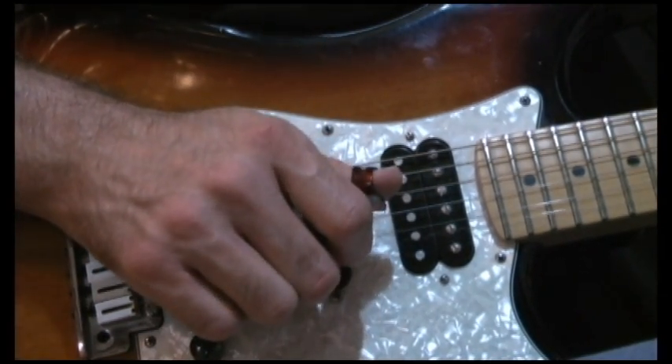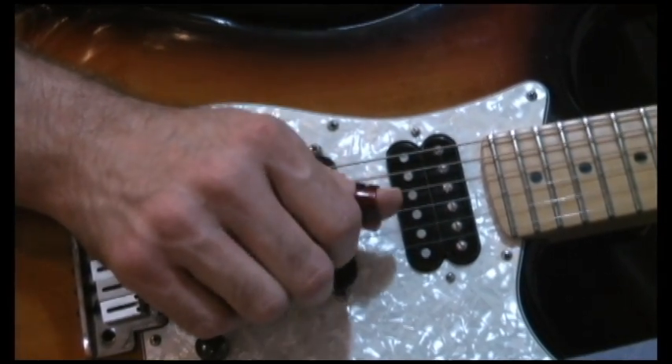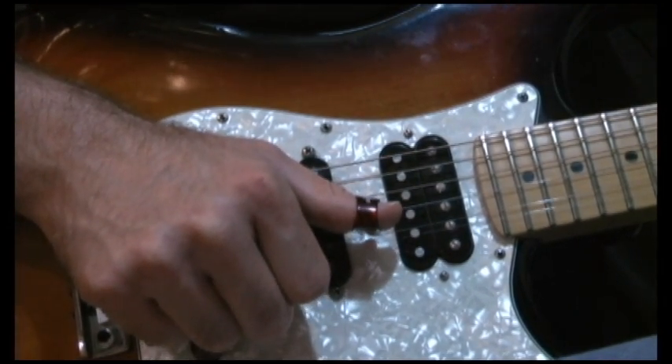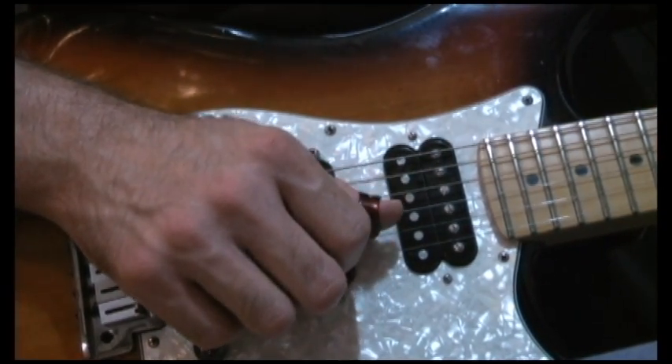I'm not sure why, but I'm using my middle finger to grab that. It kind of makes more sense to grab with my first finger, but I'm already used to that shape.